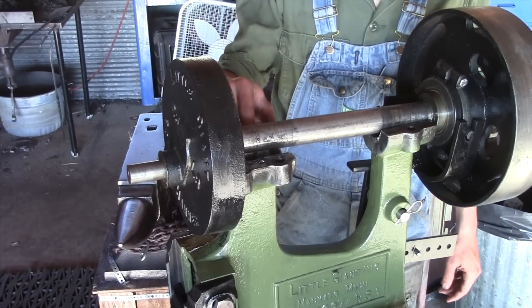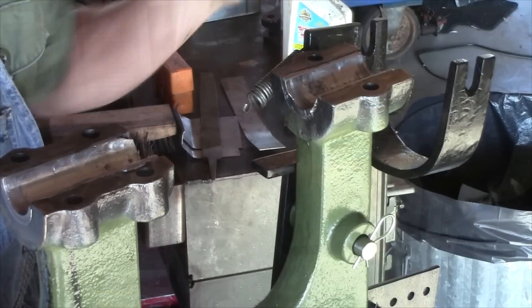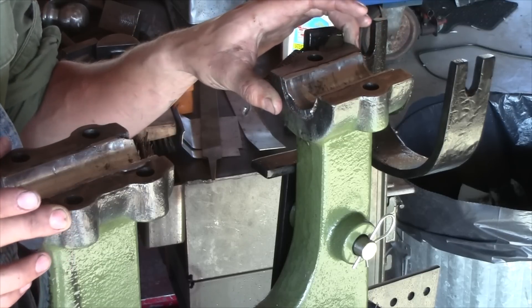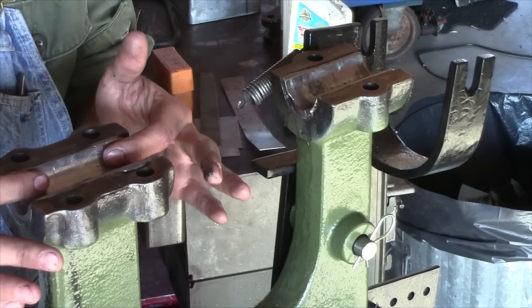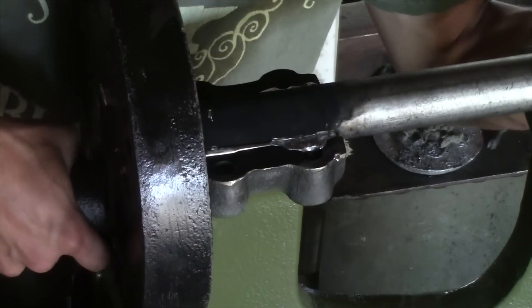Let's take a look at these bottom bearings and then we're going to go over how these are poured. Here we've got the shaft removed from our bearings. Recently on YouTube, Ian O'Halloran asked how exactly do you pour these — how do you make a mold to get this perfectly shaped bearing in here? Well, actually, you use the shaft as a mold.